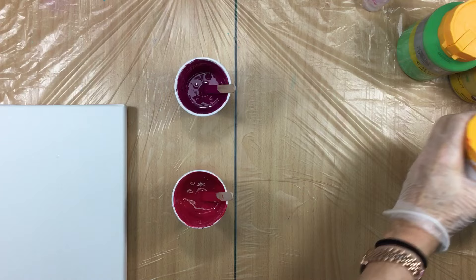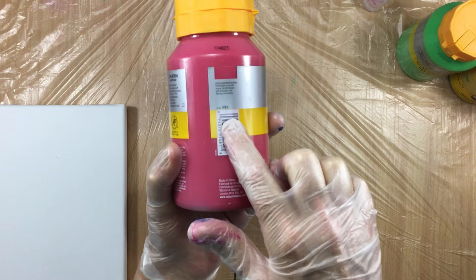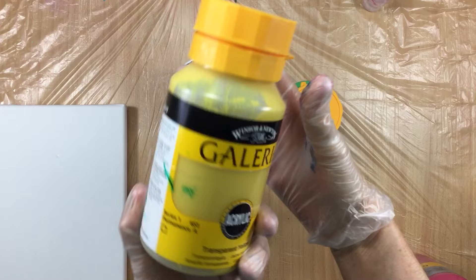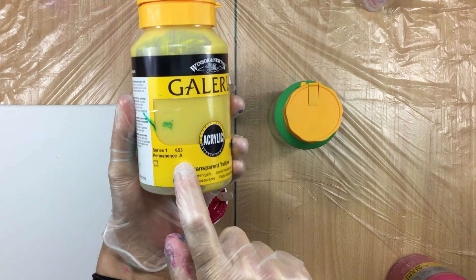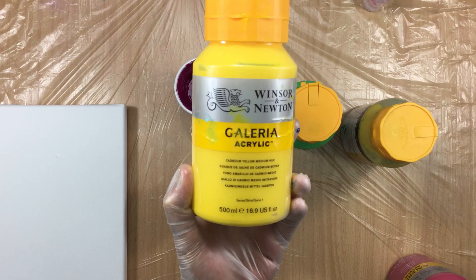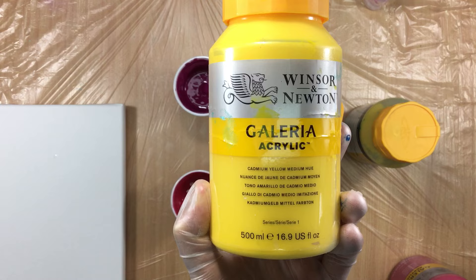I have the permanent rose which is transparent, number 502. I have the permanent green light which is transparent, number 483 - I mixed in a little bit of that. I have the transparent yellow, which is also transparent, number 653. I have a cadmium yellow medium which is half transparent, number 120 - I'm adding this because I was thinking of doing that in the previous video but didn't, so I'm doing it now.